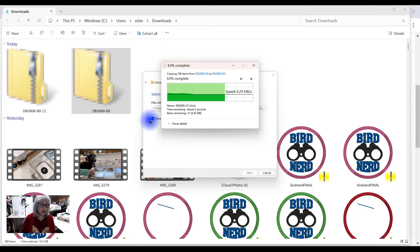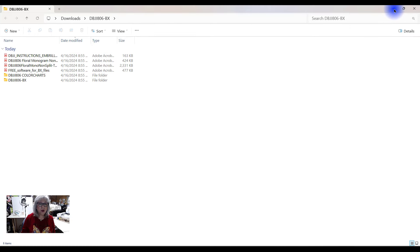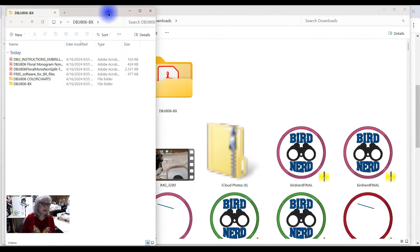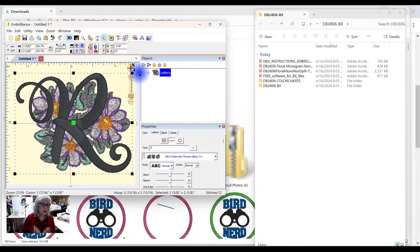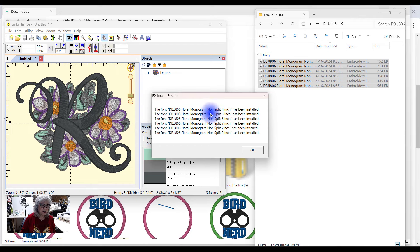I have the button selected: show the downloaded files when finished. Now I'm going to come up to the upper right-hand corner and make this a little bit smaller, and I'm also going to open up Embrilliance — skinny that up just a little bit. So here's Embrilliance. It doesn't matter if I have anything opened here or not. I'm going to go ahead and open this file, grab all of these, and just drag them over here. Notice what it says — it's been installed. I'll say OK.